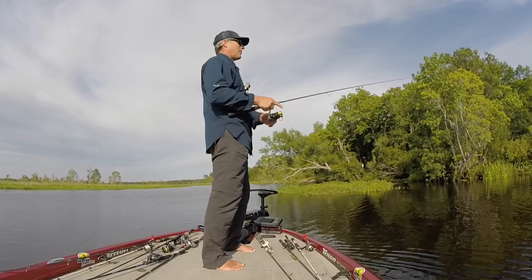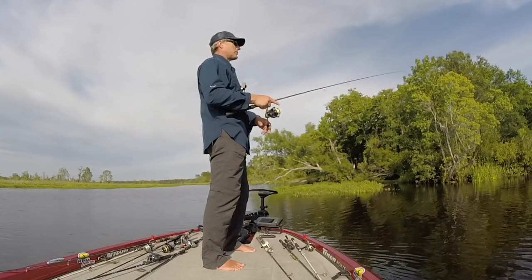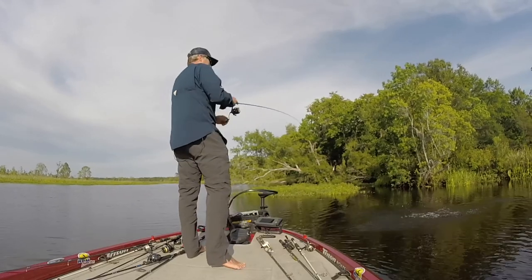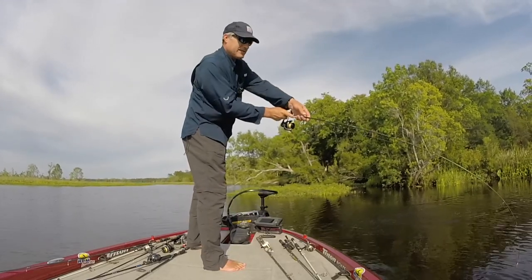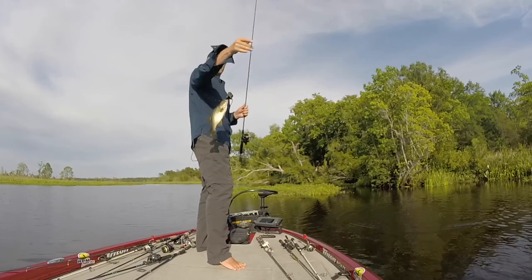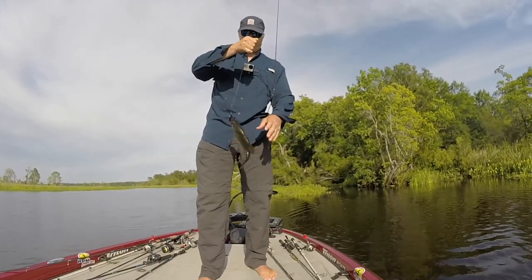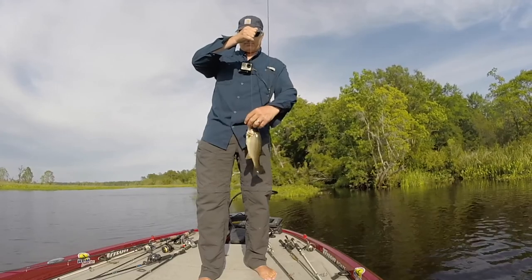Oh, he had it! He was swimming with it just for a minute — there, he's got it. There we go. He's a little one. Caught one on the old bungee worm!